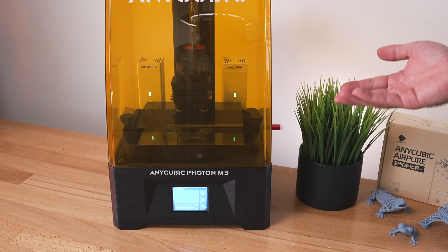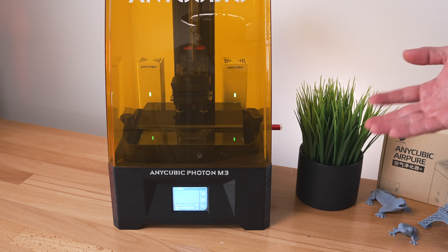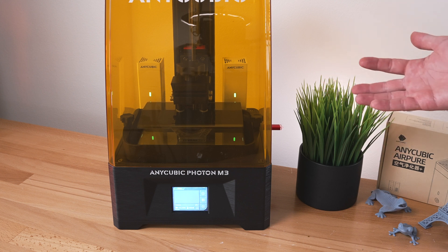I'm going to close this back up with them on and give it about 15 to 30 minutes. Then we'll come back and open it and see if we get the same kind of fumes or not.